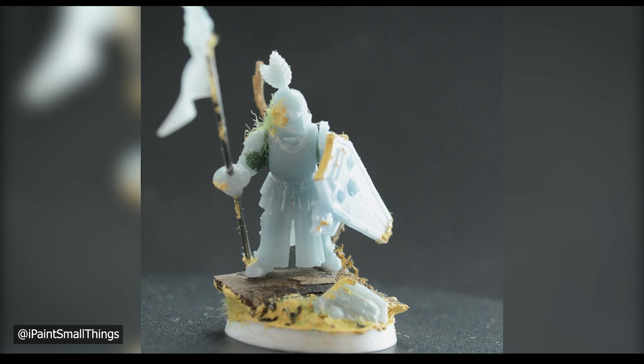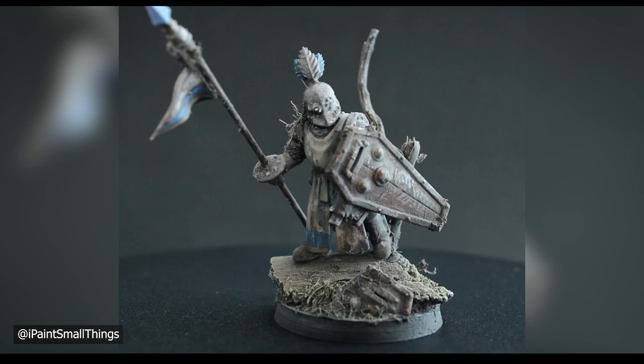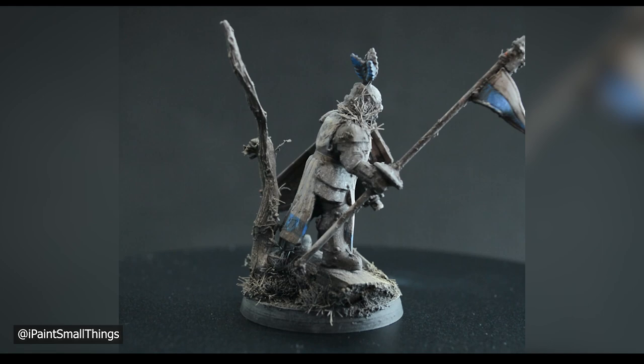Here's how it looks fully painted in my version of Blanchitsu. Let me know if you want a tutorial on how I paint my Blanchitsu groundskeepers. Feel free to like and subscribe if you found that helpful. If you have any feedback or suggestions, leave a comment below.